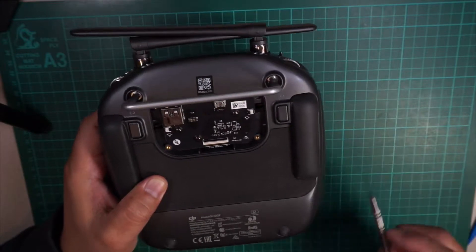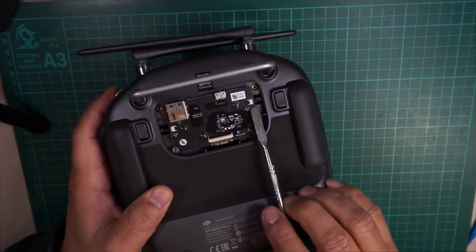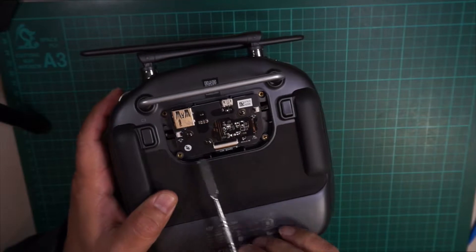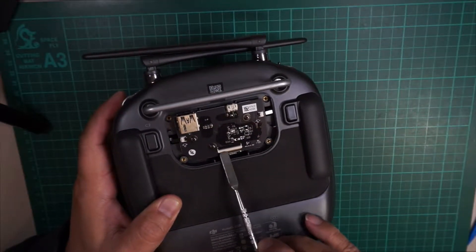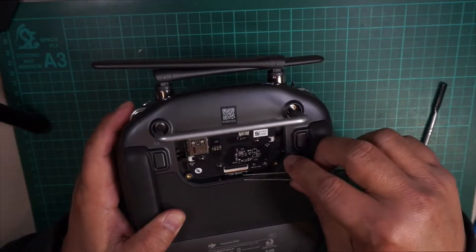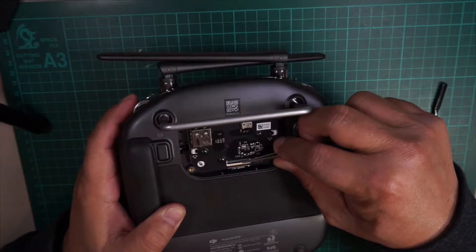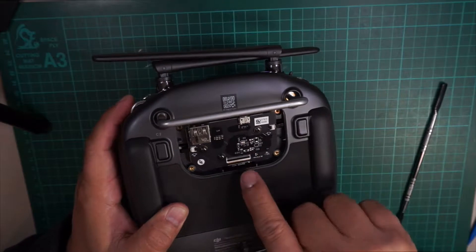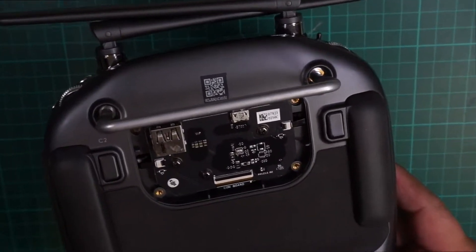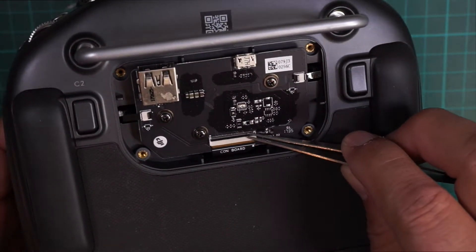Now that the cover is off, carefully remove the C1 and C2 cable — very gently pull them out. Also, for the main board connector on the bottom, to remove that you have to flip the little black lever up to loosen the ribbon cable so you can pull it out. You have to do this very gently — you don't want to damage that ribbon cable.